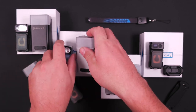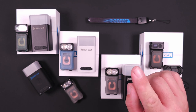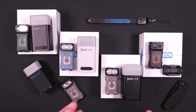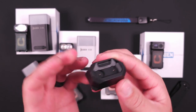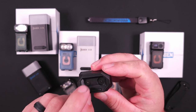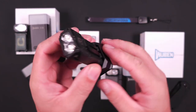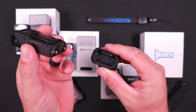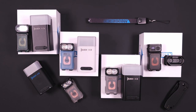Speaking of charging, they added one additional charging option. They already have the charging case and wireless charging, but they also added a standalone base. If you ordered on Kickstarter this was an option, but I think they consider it their standard version on their website. You can see the little contact pads — when you set your X3 down and it's plugged in, it will charge up that light. It's a very convenient base to pop the light on and off whenever you need flashlight access.